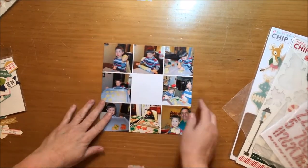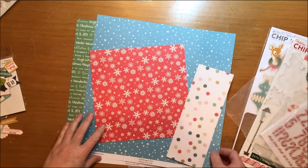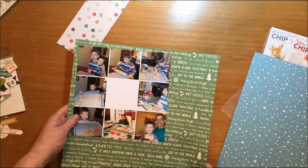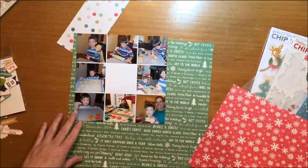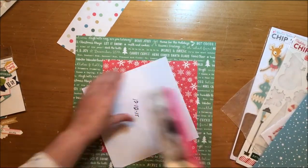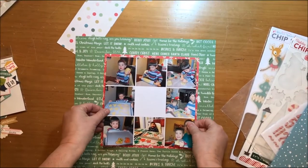Hi everybody, today I am bringing you a layout of my grandson with sugar cookies. This will be, I believe, my last Christmas layout. I've pulled some papers from October Afternoon and I'm now just sort of playing with what I'm going to use. I thought about the blue because he had so much blue in his shirt, but actually it looks much better against the red.